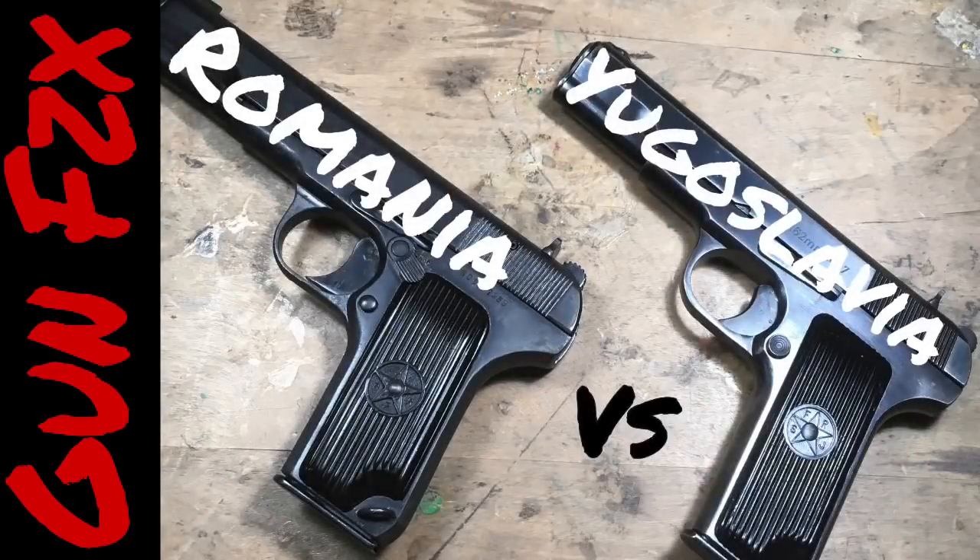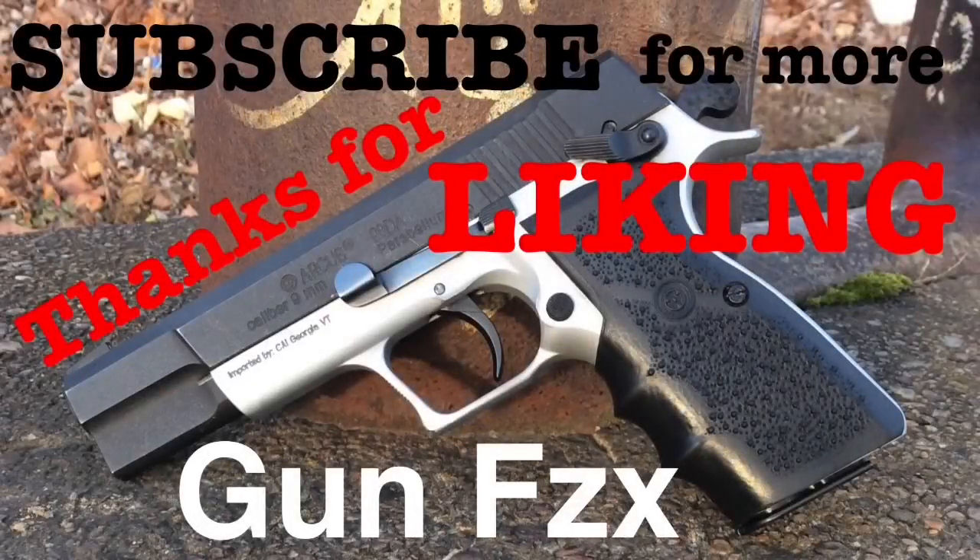For me, Yugoslavia wins this one. Thanks for watching Gun Physics. Your thumbs up really helps a lot with the ratings, so thanks for that too. I've got new videos coming out most Tuesdays — subscribe for more.